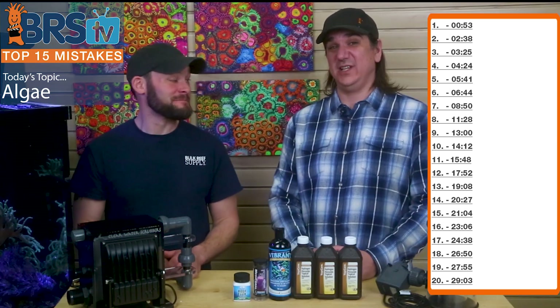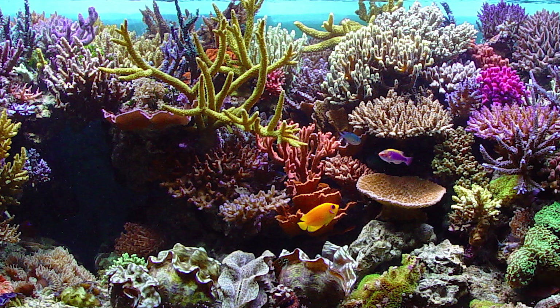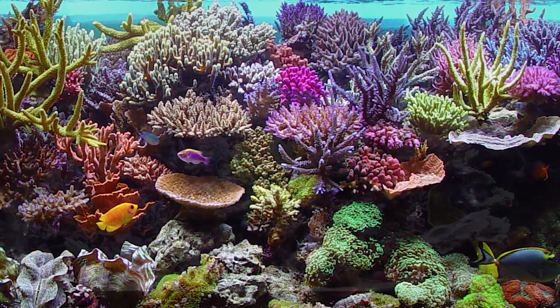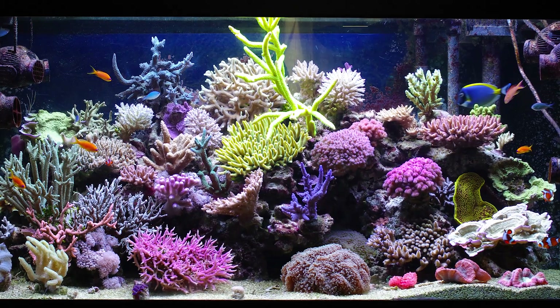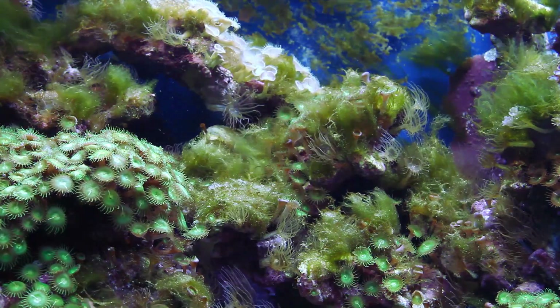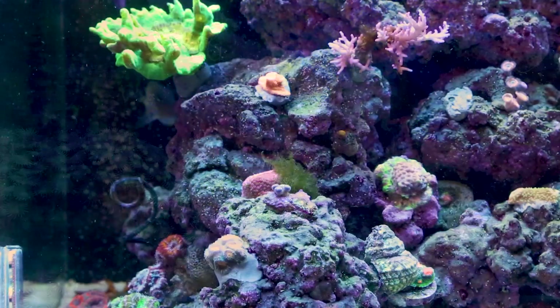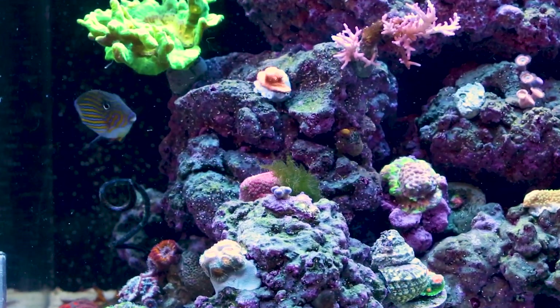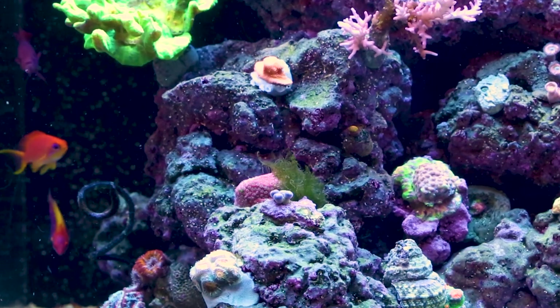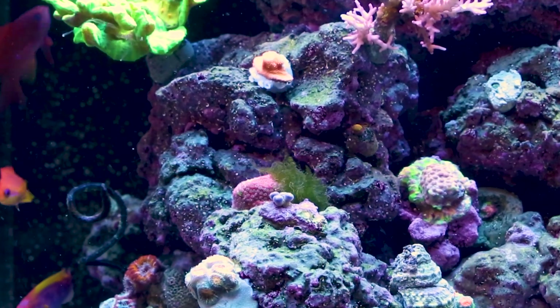The first type of person is someone who thinks they have the tank thing mastered — never seen LG because they just beat it, they know all the ins and outs. Second person is just lucky. Third person has LG overrunning their tank and is about to tap out — we can solve that. And a fourth person is seeing early signs and wants to catch it before it overruns the tank.